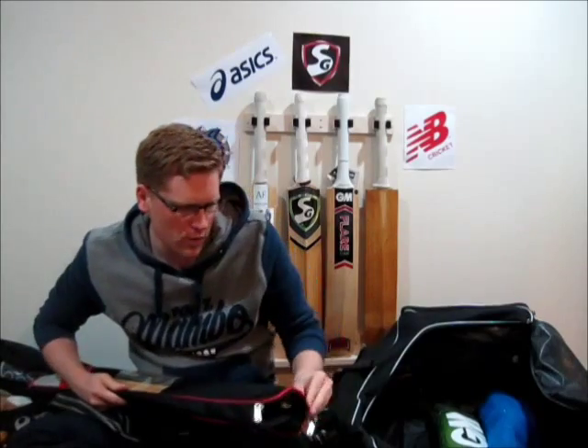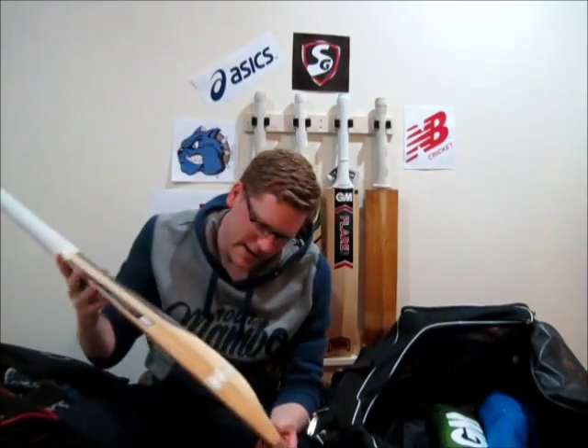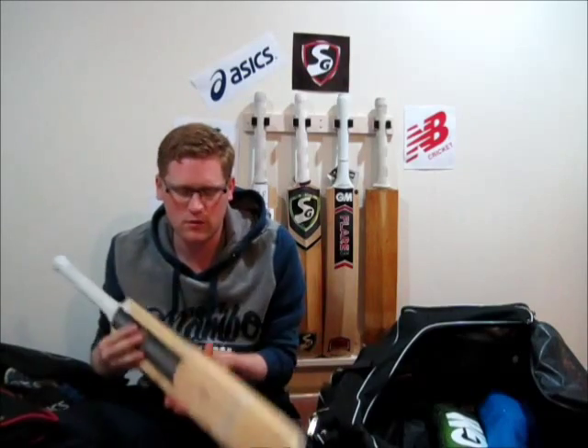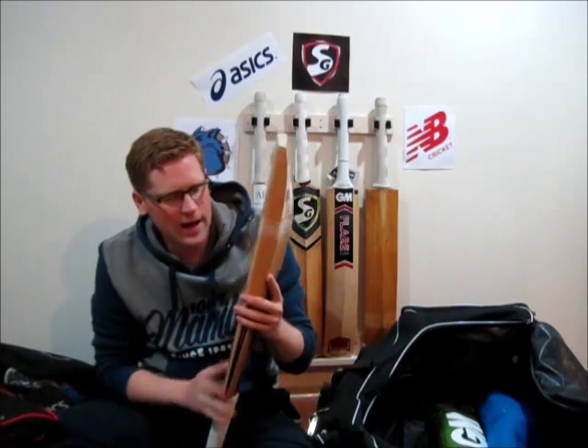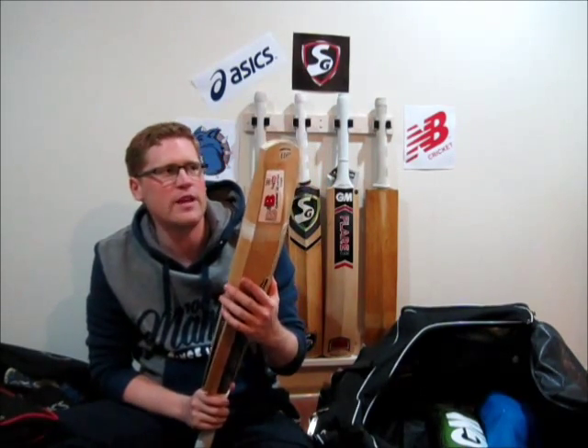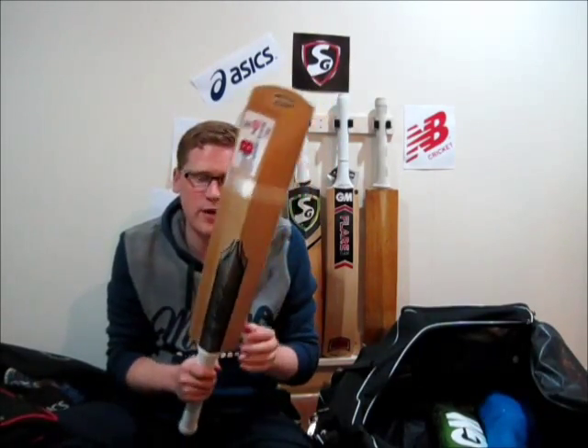My number two bat — what I'm planning to be my number two bat for this season. There's a review of this one as well. I've got the Aldrin Sovereign Gold, and I've got a full review of this bat up on my channel. The only difference since that video is I have put a scuff sheet on the bat, basically because I'm intending to use this as a net bat on the bowling machine.